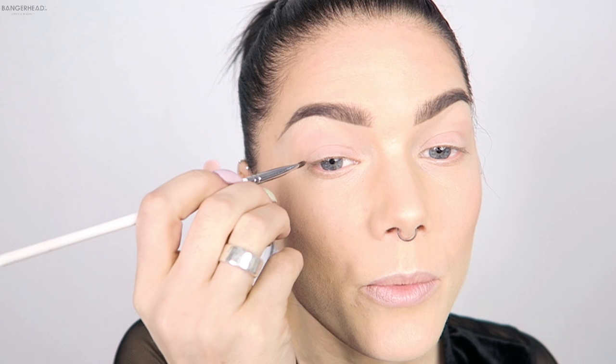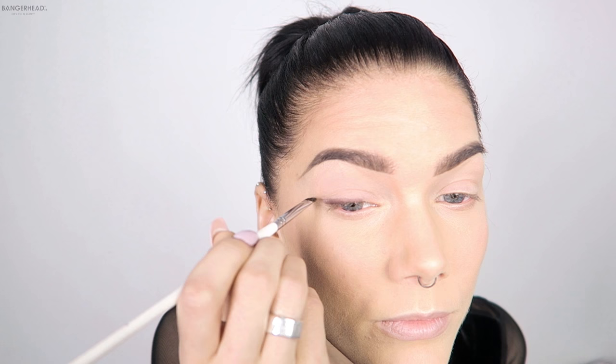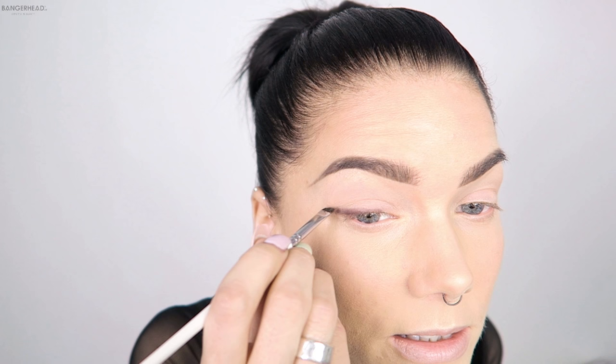So I'm starting with making a very smudgy eyeliner with a brown shade.